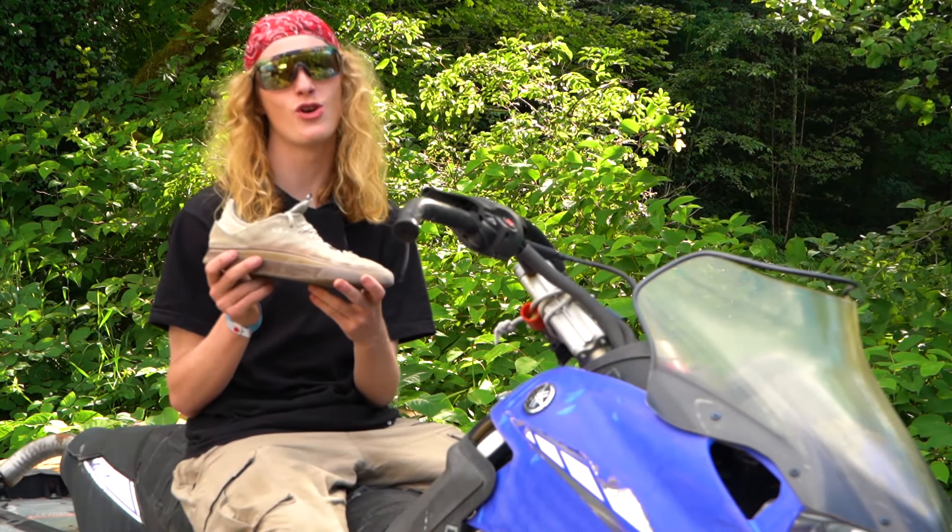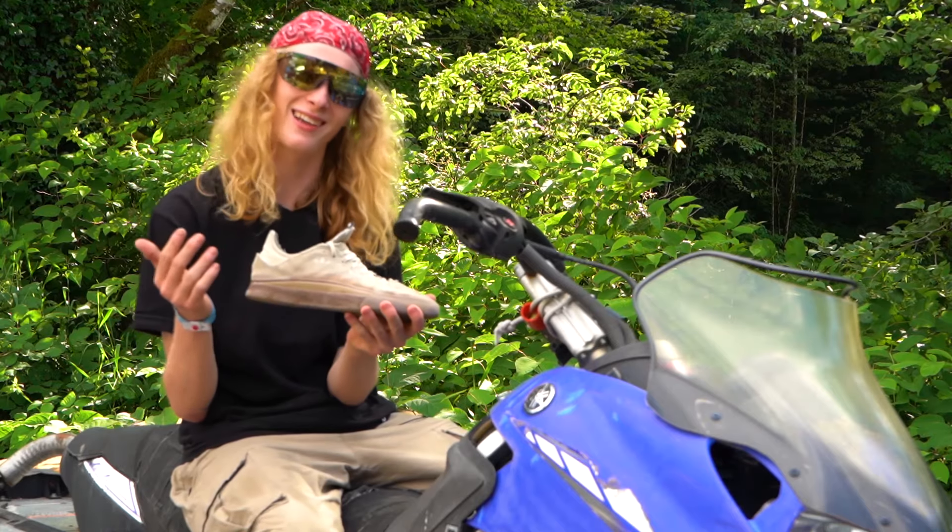Hey, this is Wes. We're doing a review on the new Adidas Tabalos with Tactics skating here at Wendell's.